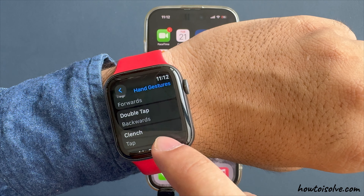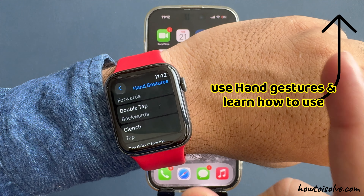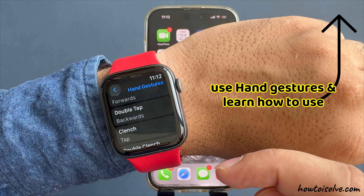If you want to use hand gestures and learn how to use them, find the video link in the top button, video description, and comments.